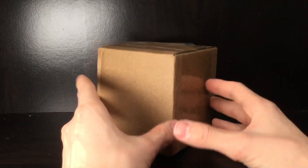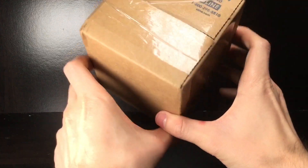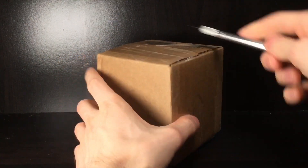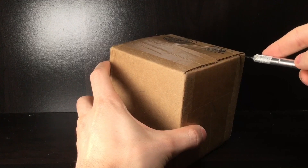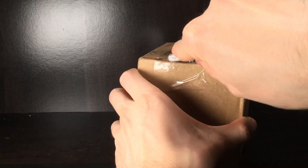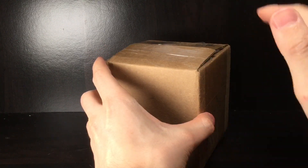Howdy folks, it's Diecast Buffet here again. Today we have an awesome unboxing video for you. Let's check out this parcel and see what's inside — I believe it's some 2021 brand new releases, we're gonna double check on that. Huge thank you to our friends over at Circle B Diecast for shipping these out to me, I greatly appreciate it.